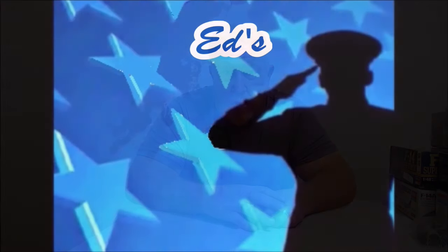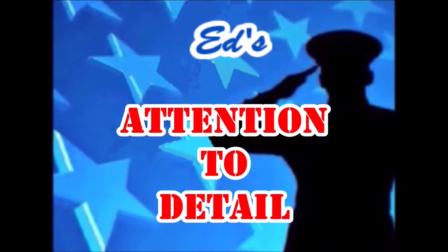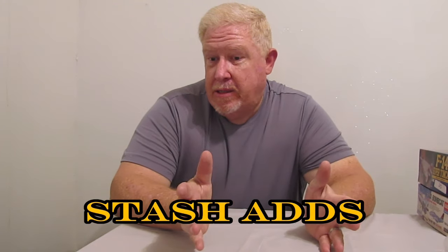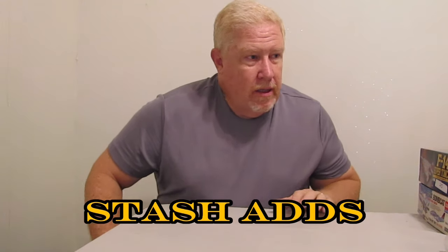Hey everybody, welcome back to another edition of Ed's Attention to Detail. So today, stash adds. I've got a bunch of models to add into my stash. No telling when I'm going to get around to building any of these, but wanted to share them with you, show you what I got. You might be as excited about them as I am. So without further ado, let's go ahead and get started.